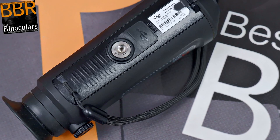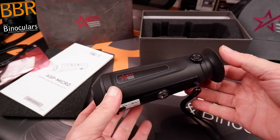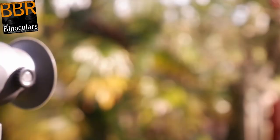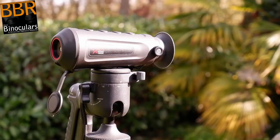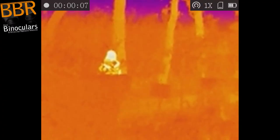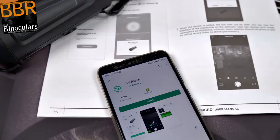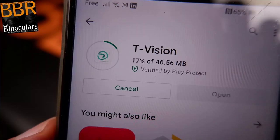On the underside of the body is a threaded insert, which can be used to easily mount the monocular onto a tripod. It's important to mention that the insert is metal, which is obviously preferable over the plastic ones I sometimes come across on other similar devices. Being able to mount the ASP Micro onto a tripod is good for a number of reasons: it allows you to more easily train the view onto a single spot and share your view with someone else, and when recording it ensures a much steadier image.